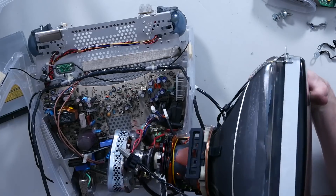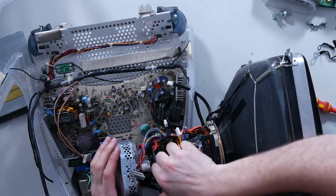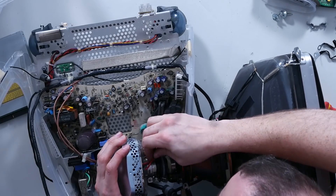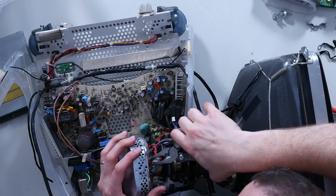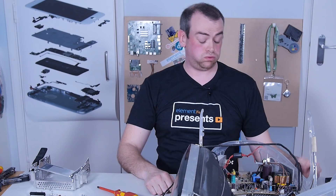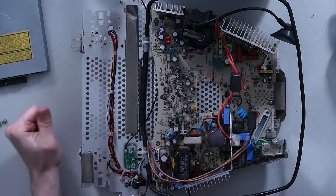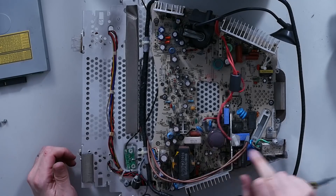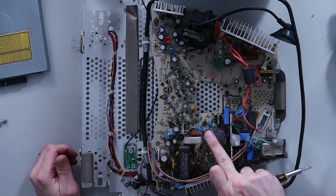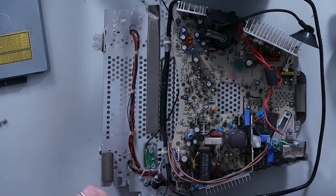Most of that CRT is loose apart from two connections, and I can't see anywhere to disconnect them on the main board side. There we go — that was a wrestle! Getting very close to the end now. That capacitor does not look happy at all — you can see the size of the bulge on there. That's a 470 microfarad capacitor, and it's not looking very happy at all.